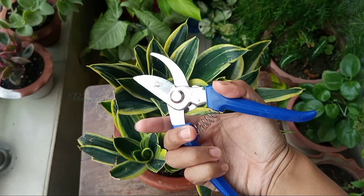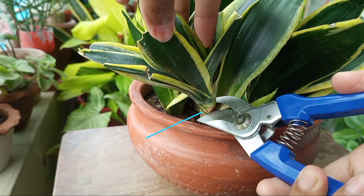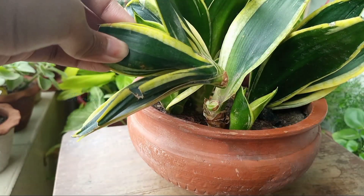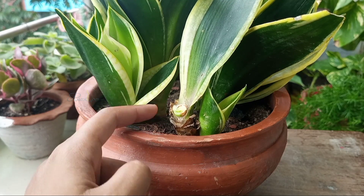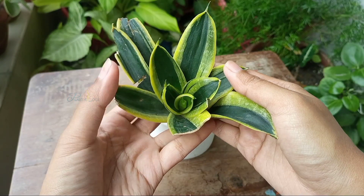Now here I have taken a clear sanitized pruner and making a clean cut below these root-like appearances. And it has been separated. The rest of this portion will push baby plants from this cut area or from the base. So this is the cutting.